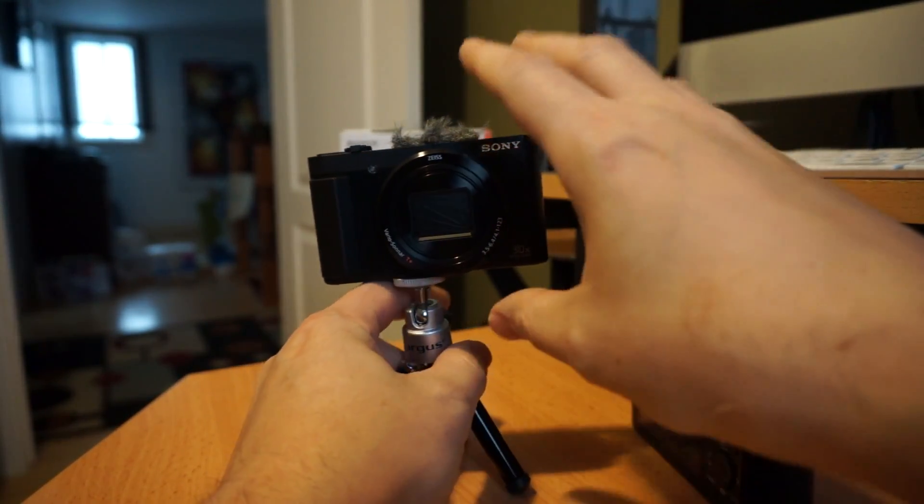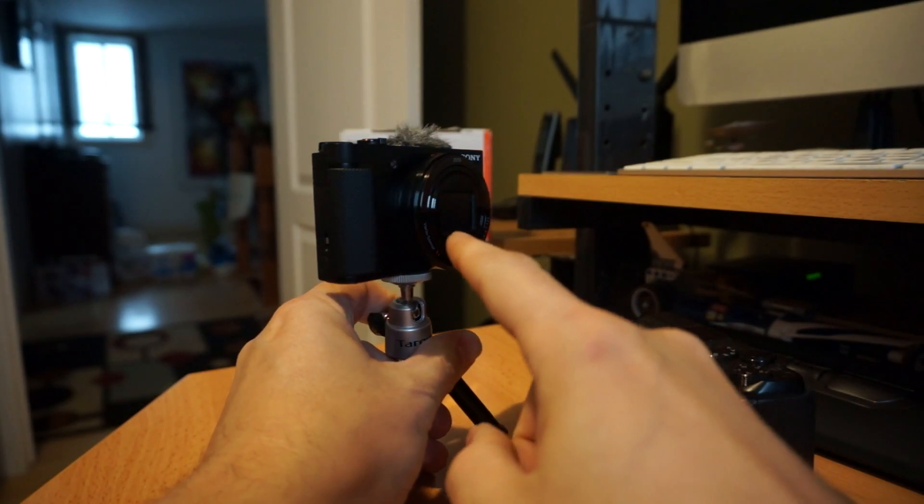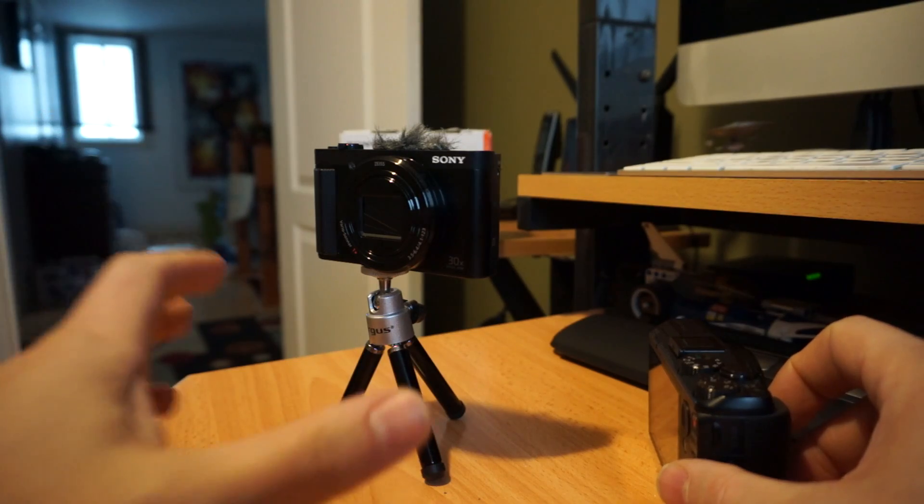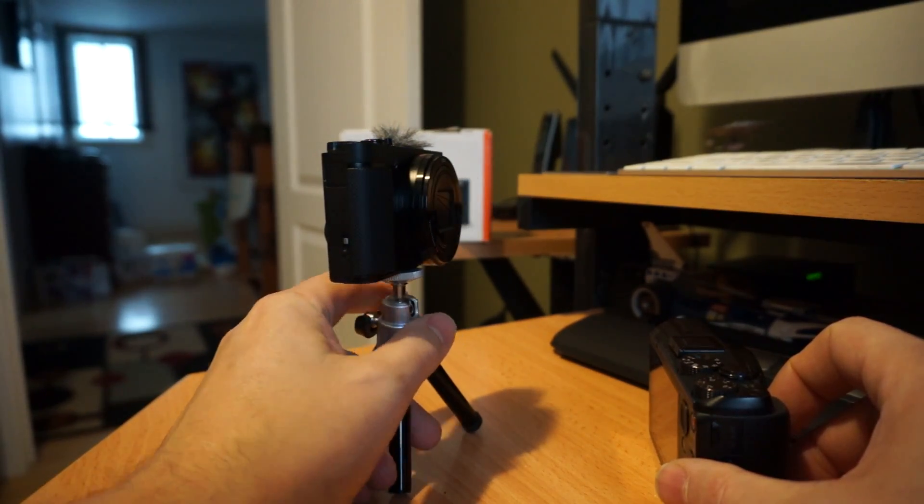These are small sensor point-and-shoot cameras but they have extremely awesome lenses. Any of the Sony Pocket Zoom range — the HX series — are all very good.